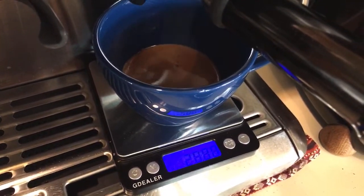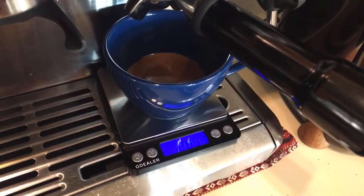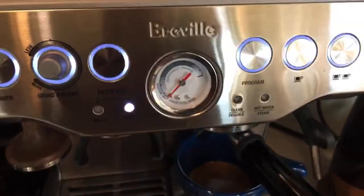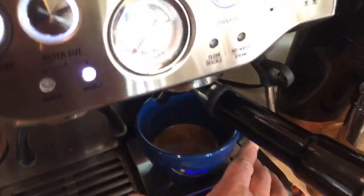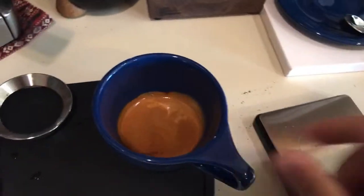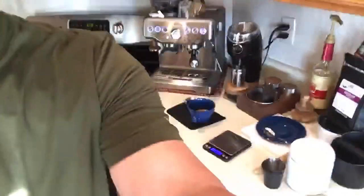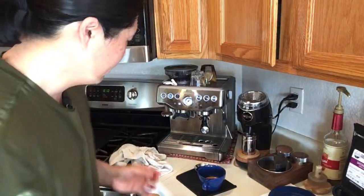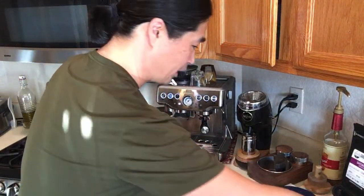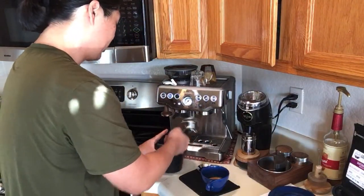I got 28 seconds and 28.5 grams out. I was looking for 34 grams, which means the grinder is still a little fine. But since I'm making a latte anyway, I'll take the 28 grams. I would need to adjust the grinder setting even higher, but it's okay for a latte.